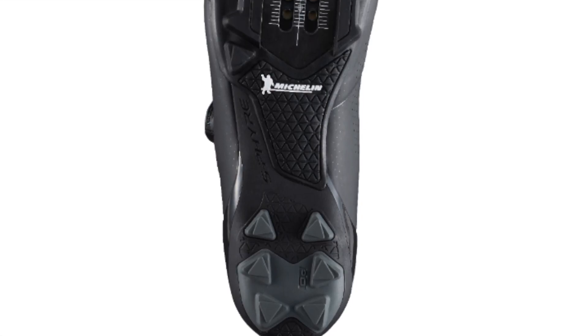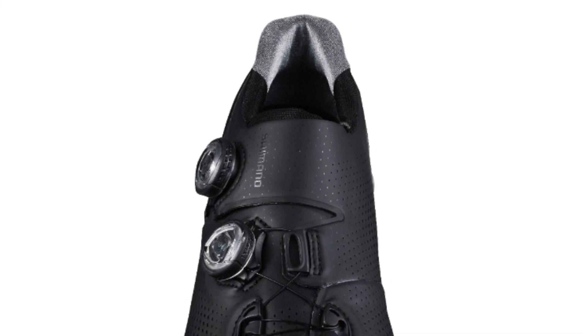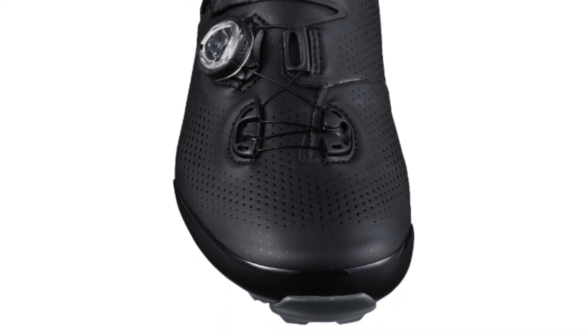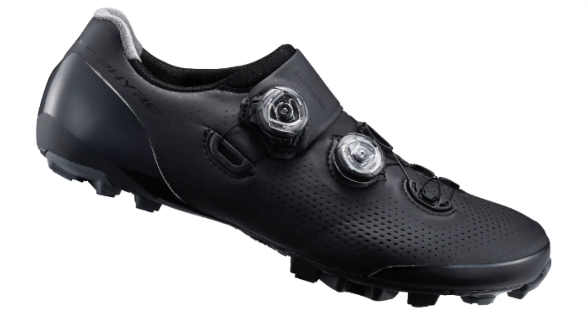The XC9 features a low stack height sole to stabilize the foot during the downward pedaling stroke, and a one-piece surround upper with a narrow bottom, rounded heel, and slim toe box for a glove-like fit. There are dual independent Boa dials again for quick and precise micro adjustment, and of course that fantastic Michelin sole which looks very grippy and well integrated into the shoe. End of the day, a fantastic cross-country and cyclocross shoe full of tech, fit features, grip, and stiffness.